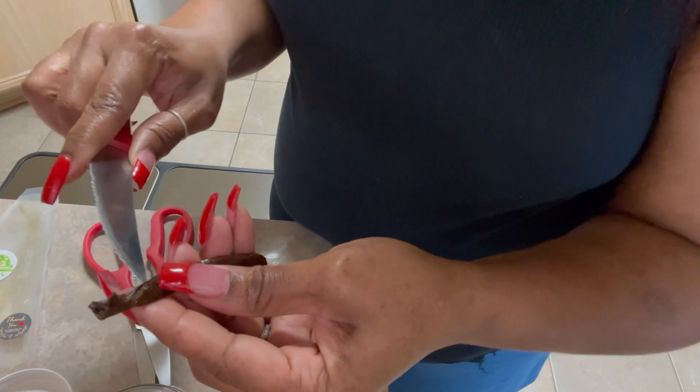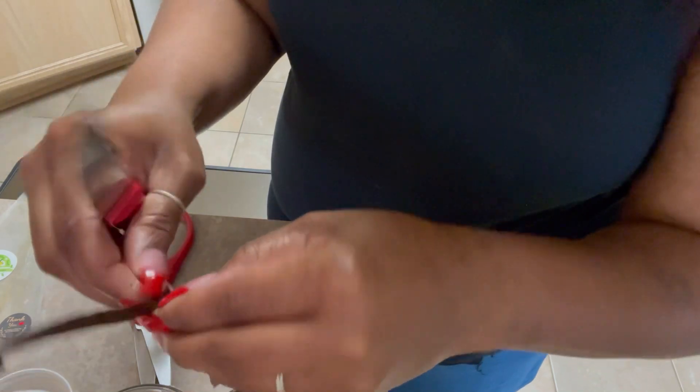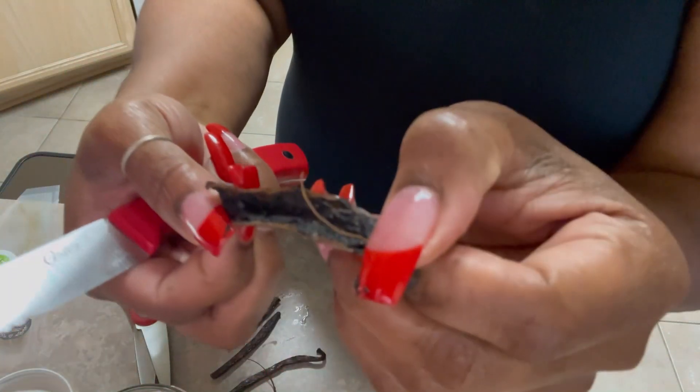As you guys can see, I'm not doing a real good job of cutting it open. So there we go. And if you can see all of the little tiny vanilla beans that are in there. I'm going to do the other three the same way.